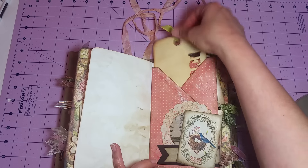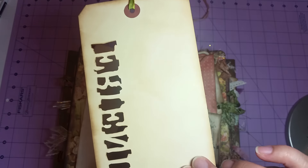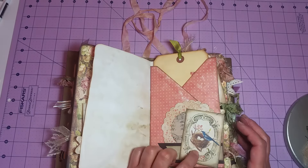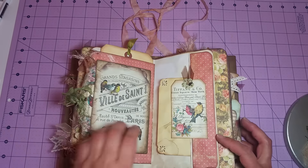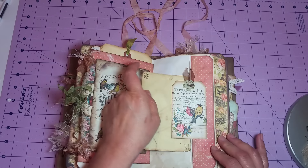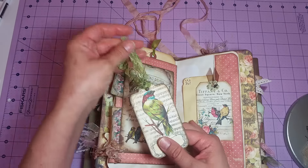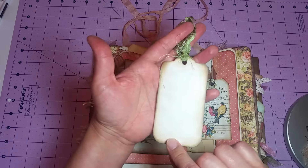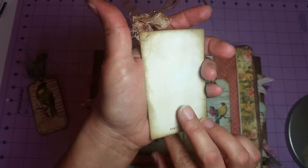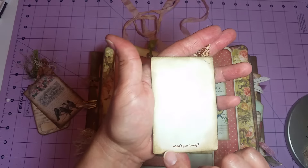There's a large pocket in the center of the signature holding one of my jumbo tags from my shop — I die-cut 'Friends' on that one. I layered a doily, a couple of banners, and a little bird image. There's another side pocket with a journaling card that says 'Hope' — just some coffee-stained card. Behind a pocket I created using an image, there's a tag. On the back there's one that says 'Something Sweet' and another that says 'Aren't You Lovely' — those all tuck right behind there.